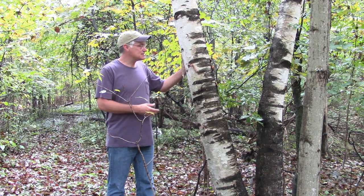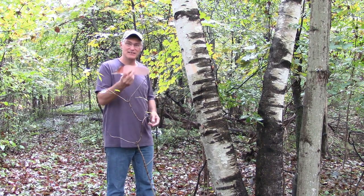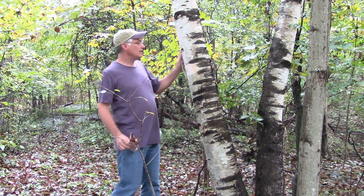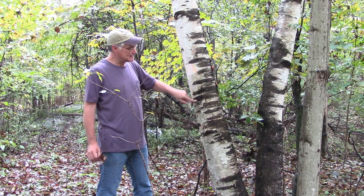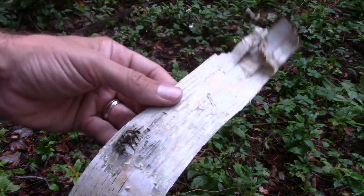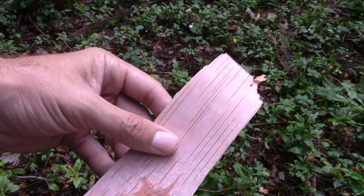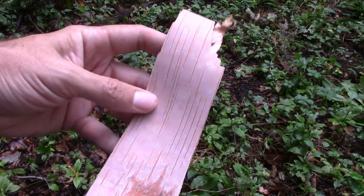The paper birch kind of describes itself. It has real peely bark that comes off very easily. It tends to be kind of bone white with these black accents on it. The bark on the outside of the tree is white like this, and when you peel it off, the inside will be kind of flesh-colored, that peachy orange.